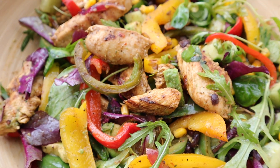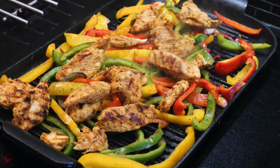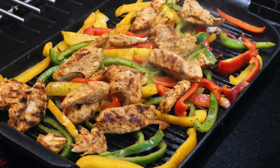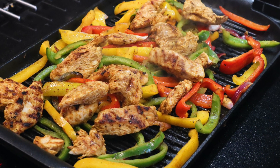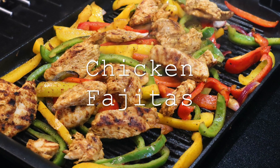In today's video, I will teach you 3 recipes, but we will also learn 2 extra recipes from this main recipe. The main recipe is chicken fajitas!